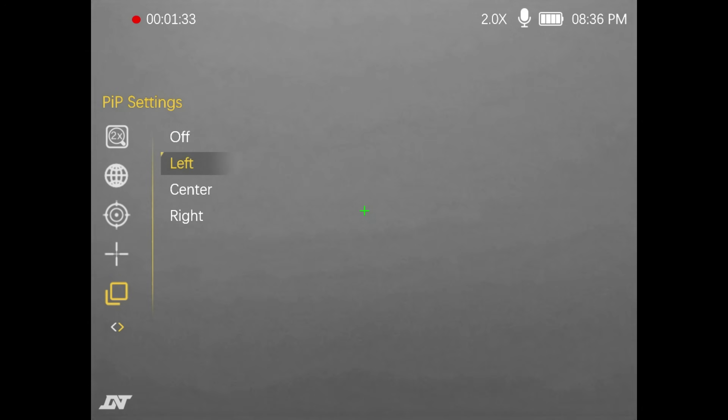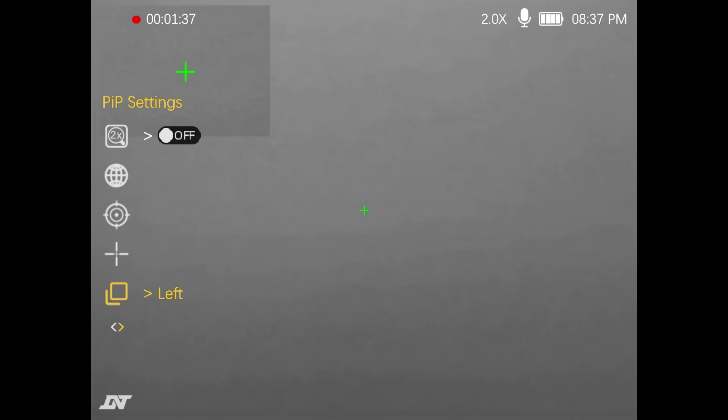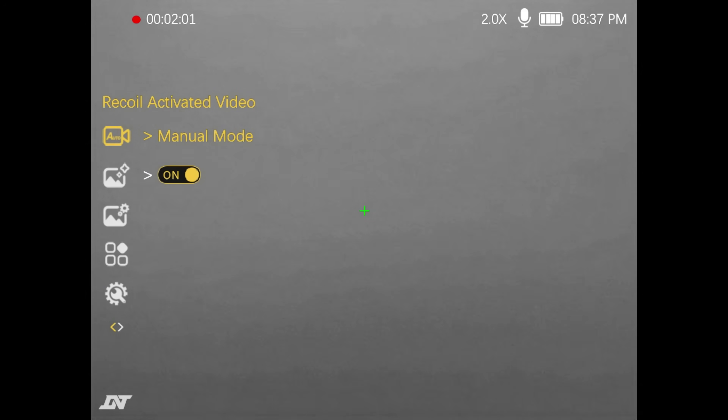Now we can also do picture-in-picture — you can put it on the left, center, or right. All goes up top. What picture-in-picture gives you is a zoom — your center crosshairs at whatever power you're currently at, and the picture-in-picture zooms it on up. A lot of people like that for quick target acquisition and long shots. Because I am setting this up for close range on a rimfire, I'm going to turn picture-in-picture off. You've also got recoil-activated mode for recording.